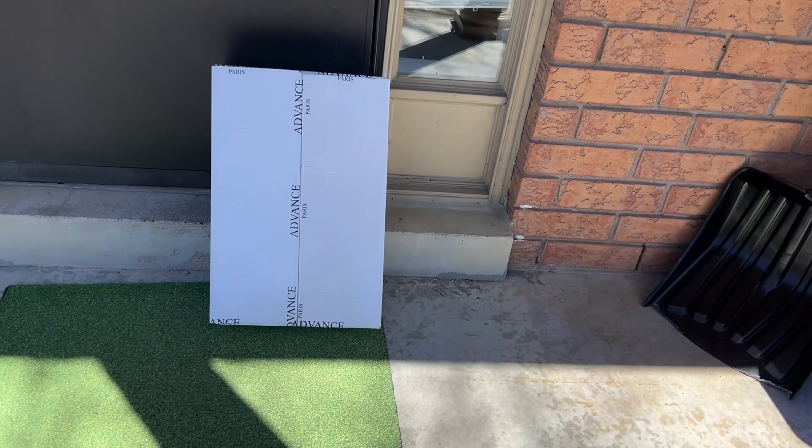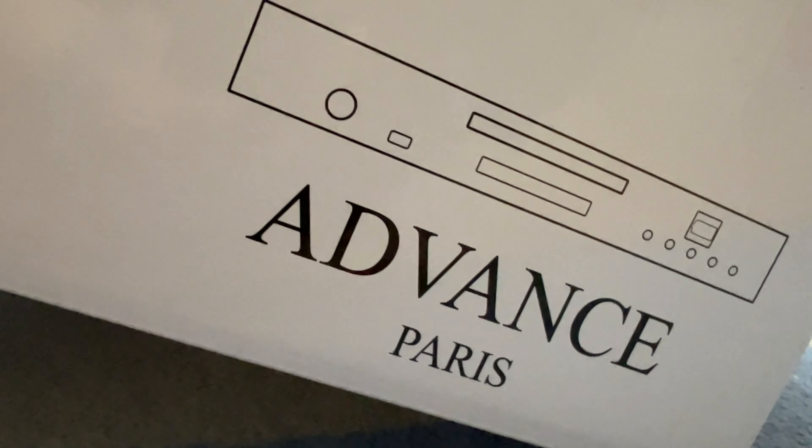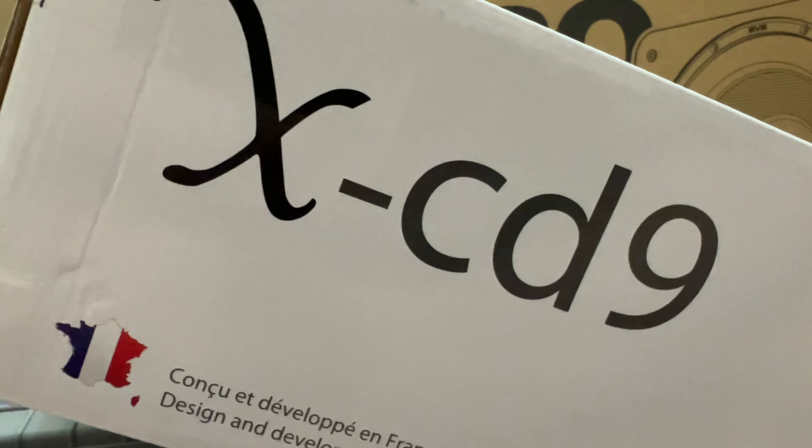What do we have here — Advanced Paris. Back in 2018, I went to High End Munich and I saw an Advanced Paris CD player. Not this particular CD player, but a CD player with the Advanced Paris brand.